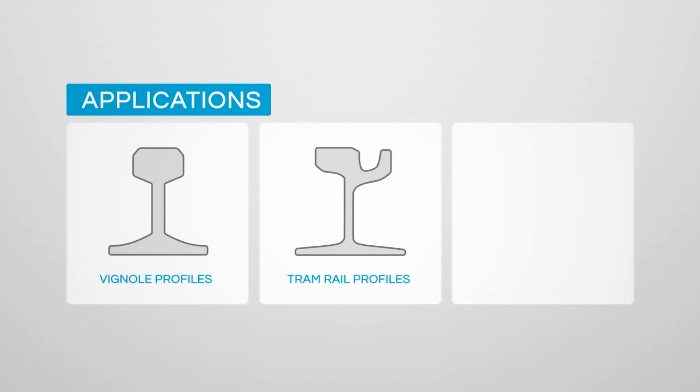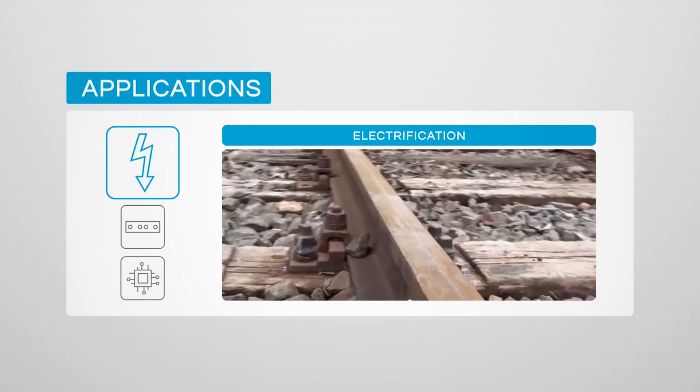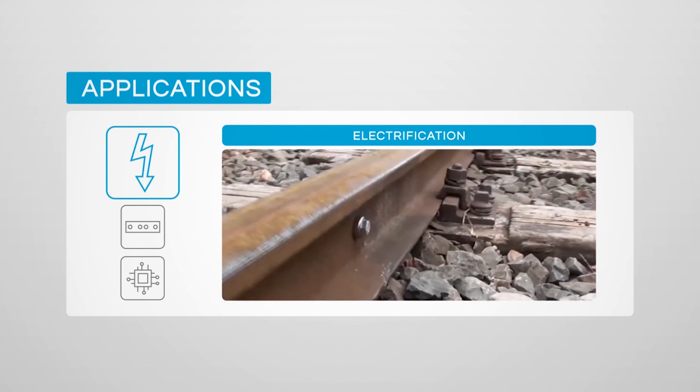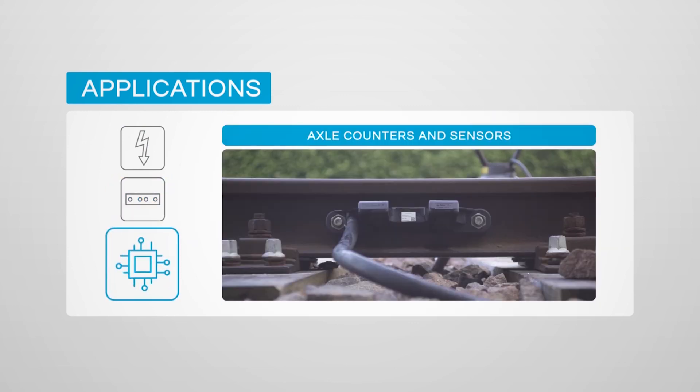What makes the Cembre drilling solution versatile is the compatibility with several rail systems, such as standard Vignol and tram tracks, together with third rail applications. The wide range of special accessories represents a qualified solution that is easy to use and designed to save time and operator effort. All rail drilling applications are covered, such as electrification, permanent way, mechanical joints and axle counter installation.